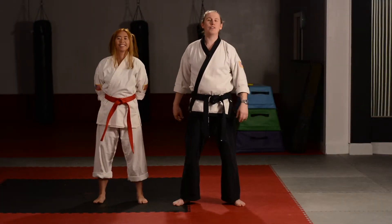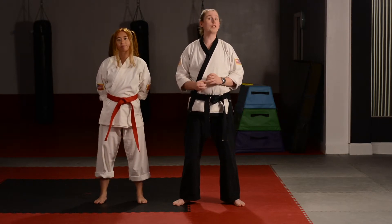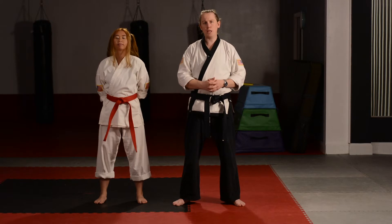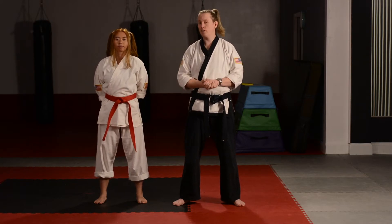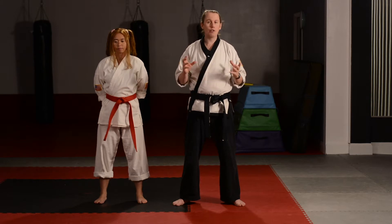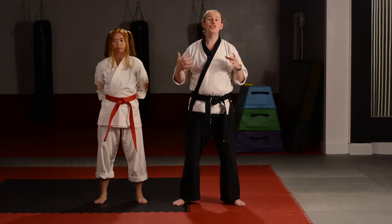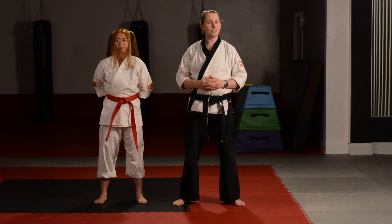Hey there white belts with two black stripes. It's time for us to practice the last set of our curriculum so that we can earn our third and final black stripe. Once you feel like you've got your karate self-defense movements down, you guys will be ready to do your test and earn that yellow belt. So let's do a quick review of those self-defenses right now.